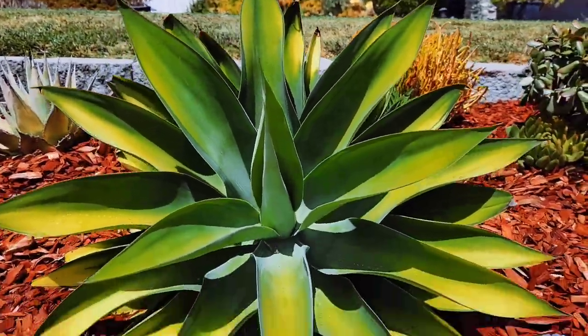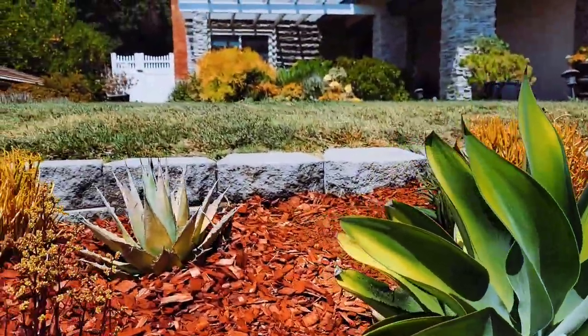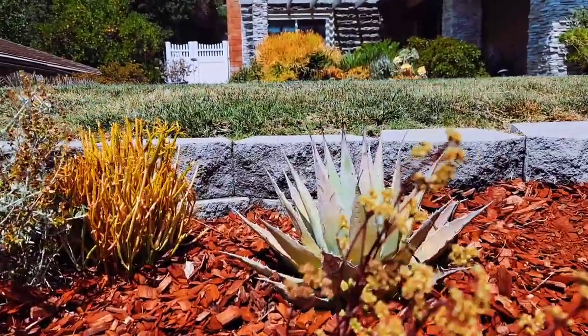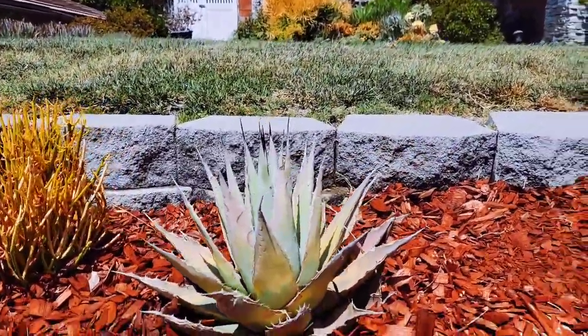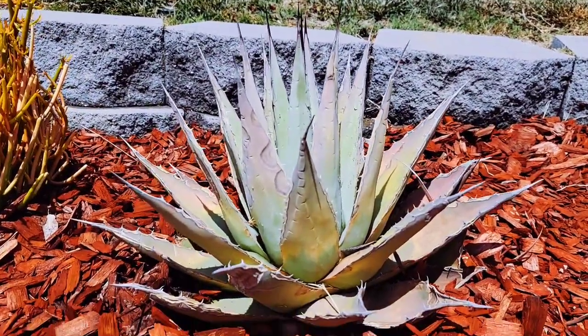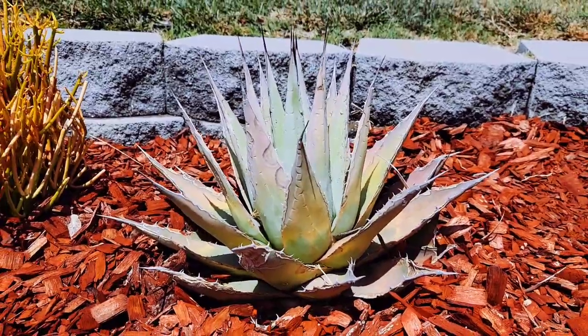A nice grown agave that I kept here. And there's this agave that I found — super dehydrated. It looked like it hasn't been watered in a couple of months, so I want that one to recover.